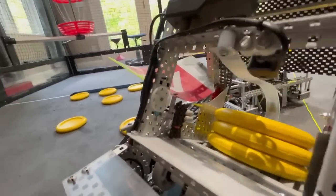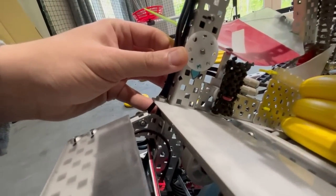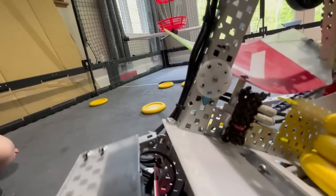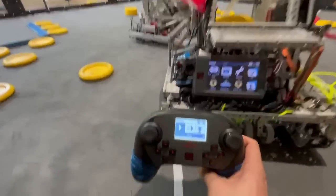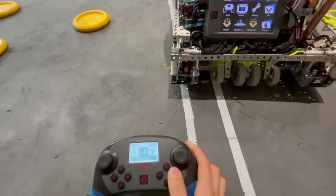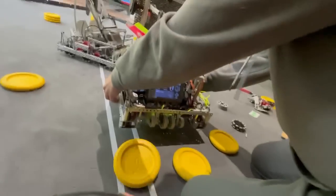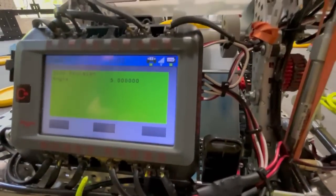For our autonomous selector, we used a potentiometer so we can select which autonomous we want to run — as soon as we start the program it'll know which one. This is really nice for timed runs. If I move over to number five and start the program, you can test your autons without even needing a comp switch. For the sake of this video we have it displaying up here so we know it's running slot number five.